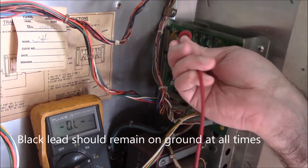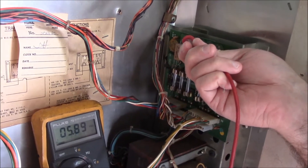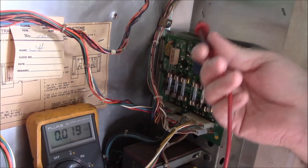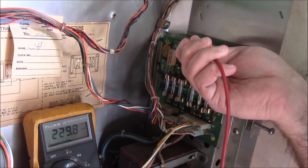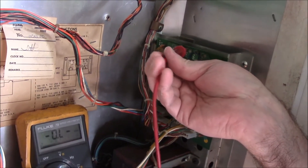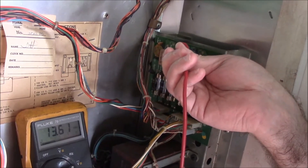Test point one should be about five volts DC — this is your logic DC power, should be around five, anywhere between five and seven in my experience. Test point two is your DC power for your displays; this should be somewhere around 220, and can run anywhere between 220 and 250 volts DC. Test point three is more of your logic power and should be around 12 volts DC, running between 12 and 14.